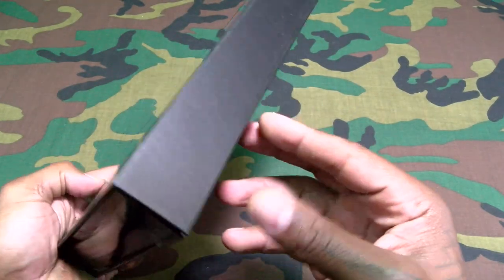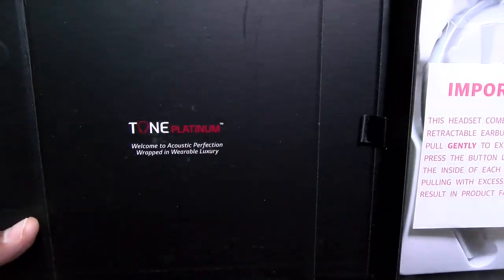Got a little sleeve here — Tone Platinum.